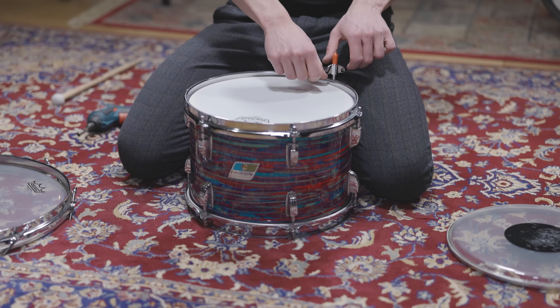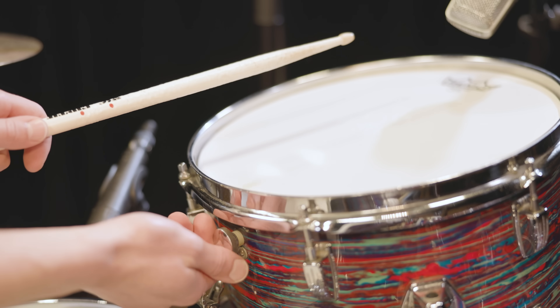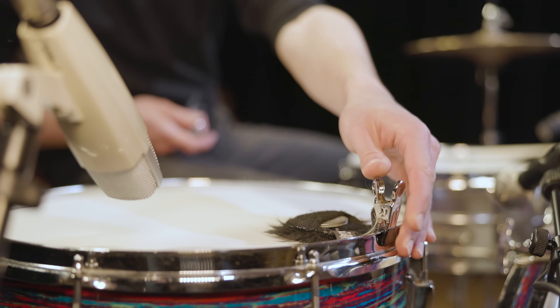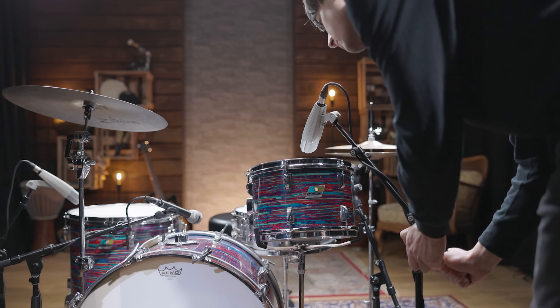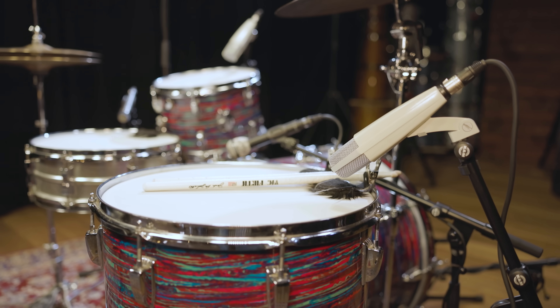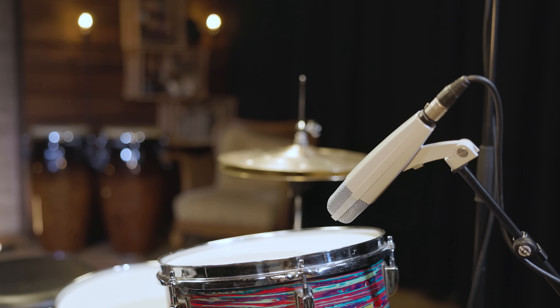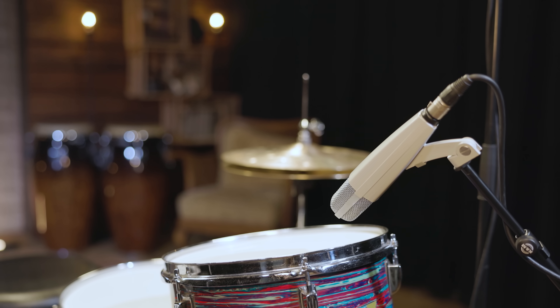After tuning the drums to the range of the original, Pascal added some muffling. For the rack tom he used the internal dampening system, and for the floor tom he brought in two mini muffs. To capture the toms, two old Sennheiser MD421s are the obvious choice. Those dynamic mics, like the SM57 on the snare and the MD441 inside the kick drum, have been around for decades and are studio standards. Here is our tom sound.